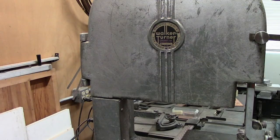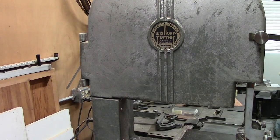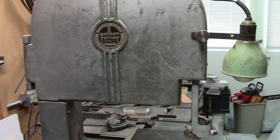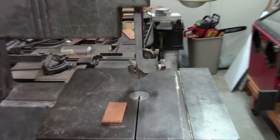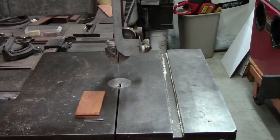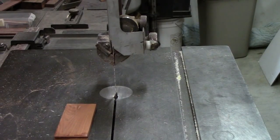We're going to be using the old trusty Walker Turner antique 14-inch bandsaw for this operation. One of the things I wanted to point out is that in order to do some really fine ripping or precision ripping on the bandsaw, I'm using what's called a Wood Miser bandsaw blade. We'll take a close up in a minute and show you the profile of the bandsaw blade and tell you a little bit more about it.